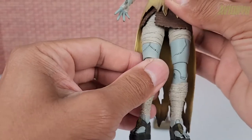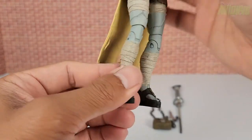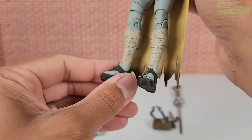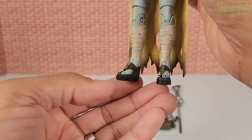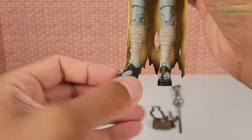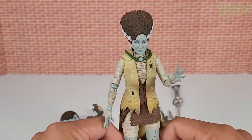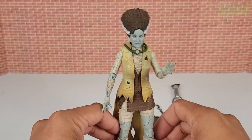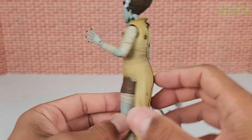Going down to her legs, there are more bandages and stitch work in the same light blue-gray skin tone. She has bandages around her lower legs and nice sturdy old-style clogs — bulkier and thicker — making her much easier to stand up compared to other NECA April O'Neil figures. We'll bust those out in a bit for a side-by-side comparison.